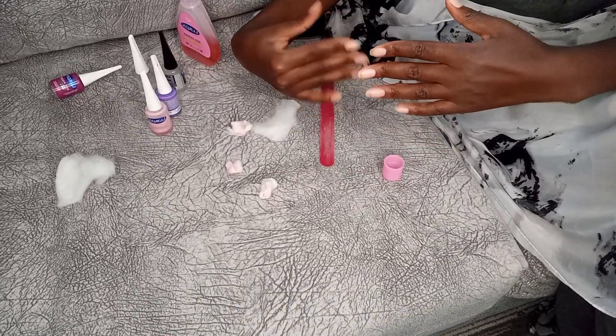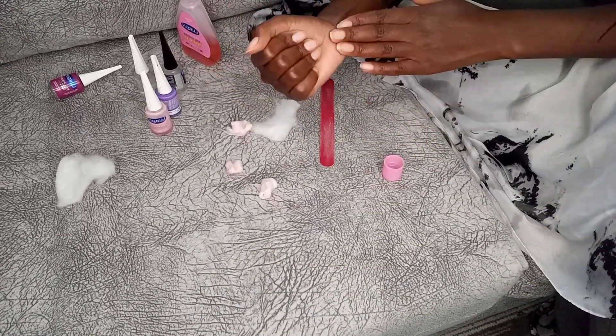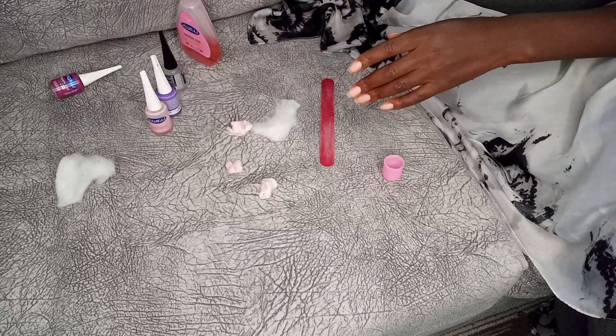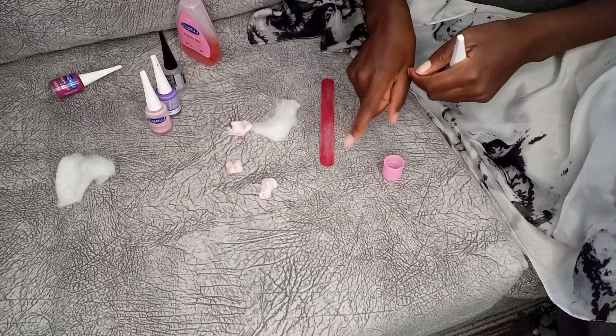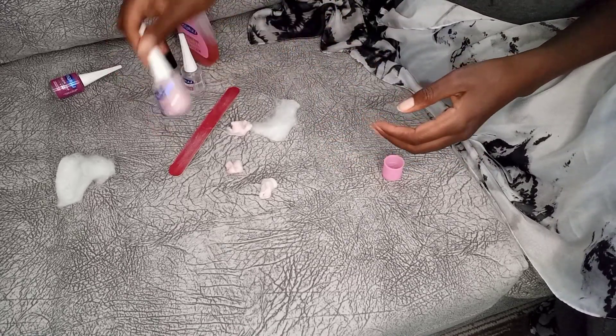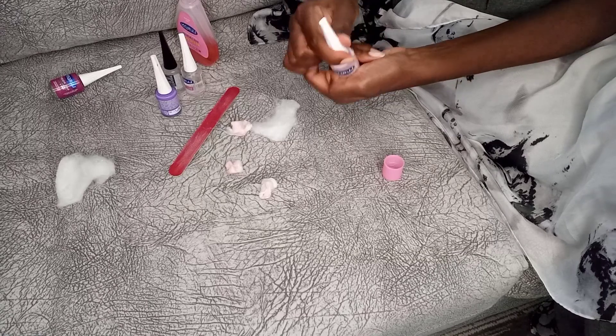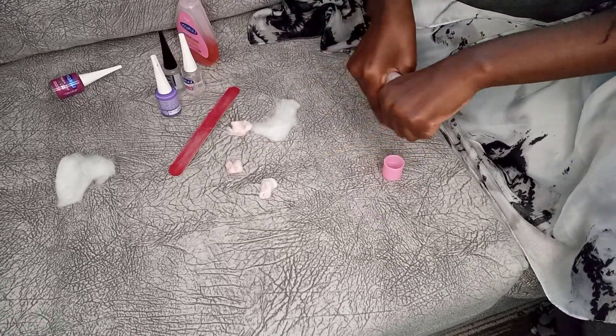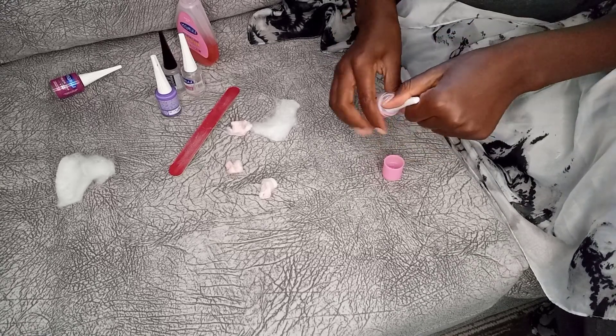Now that I'm satisfied with what my nails look like — the size, they're clean and well-shaped — I need to apply the base coat. And another thing: even if you didn't have polish on your nails, you need to first clean them and rinse them off with the remover. This removes any oils from your nails so they're completely clean.